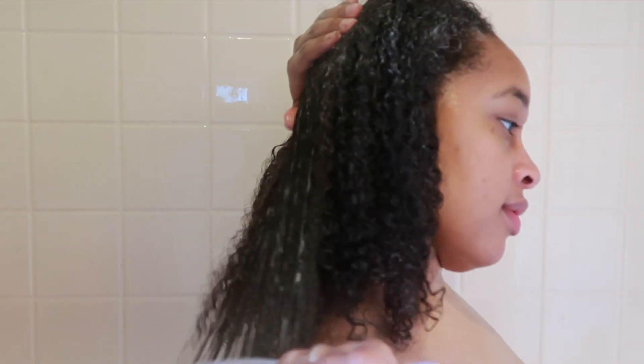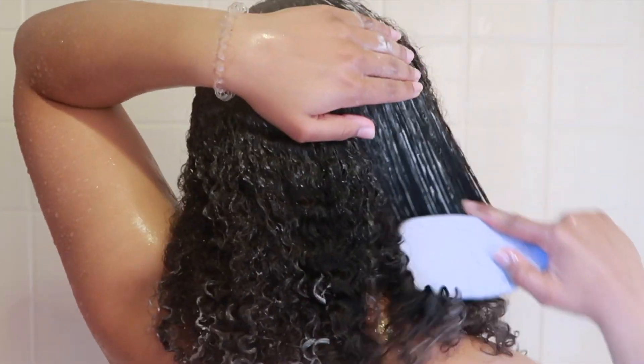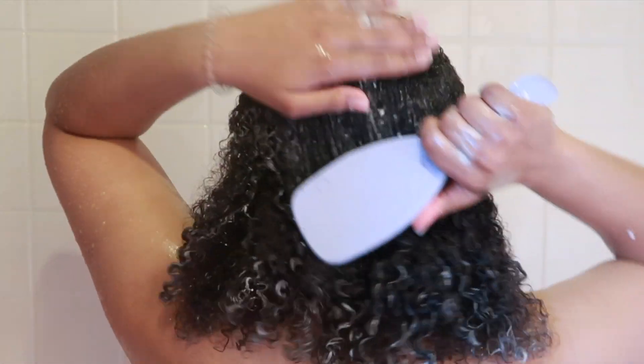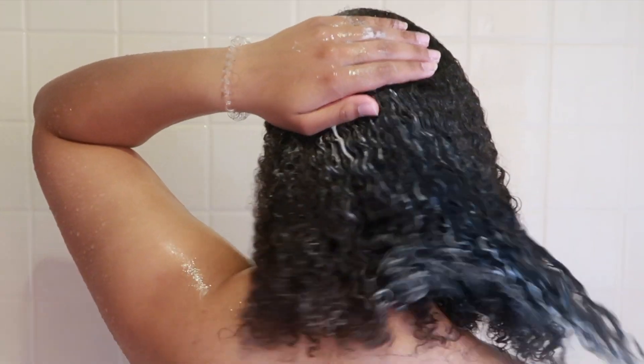I check to make sure everything looks good, and then again I will detangle using my Tangle Teaser brush. I got this on their website when it first, first came out — that's how long I've had this brush. I know it's also at Ulta and at Target if you are looking for this specific brush. It's good for curly hair specifically. I would then just detangle all the conditioner through my hair and let it sit for a little bit.